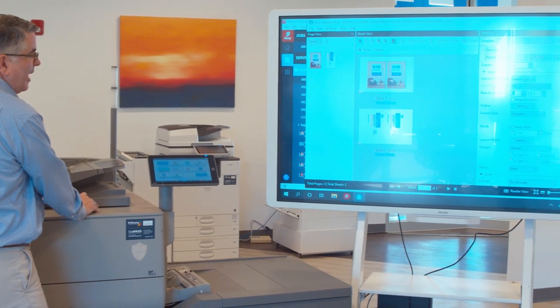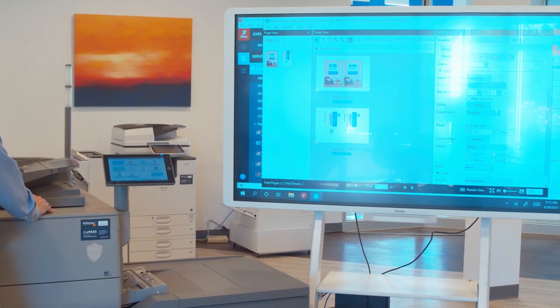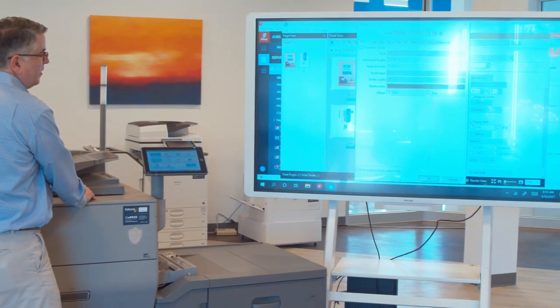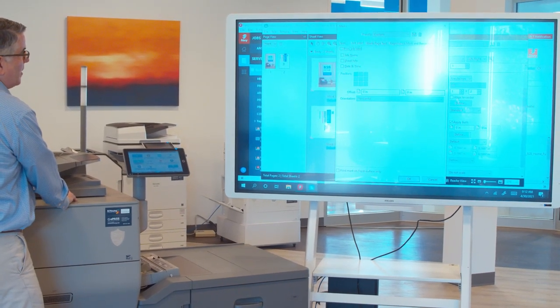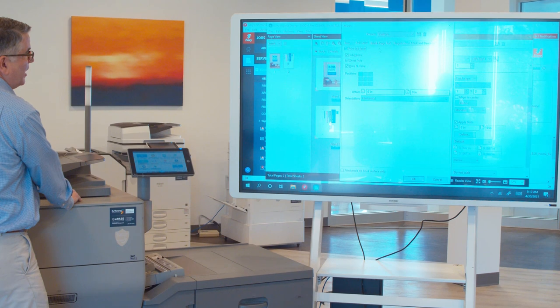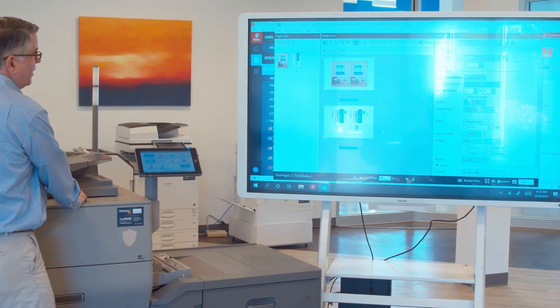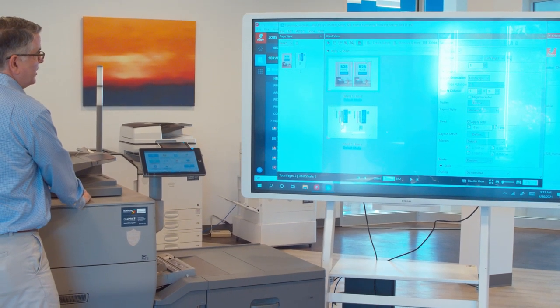Scrolling down, you can add margin, add marks, go into final marks and measure the stroke, color, width, etc. We've put a job label on here, so it'll print the name of the job and the time of day it was printed. That will show up on top of the sheet for tracking and job-taking purposes.